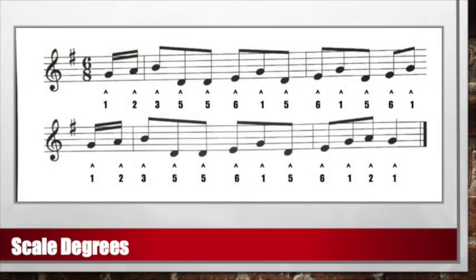Let's try singing our scale degrees. Ready and sing: 1, 2, 3, 5, 5, 6, 1 — 5, 6, 1 — 5, 6, 1 — 1, 2, 3, 5, 5, 6, 1 — 5, 6, 1, 2, 1.